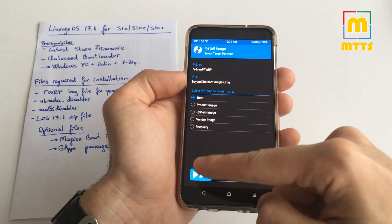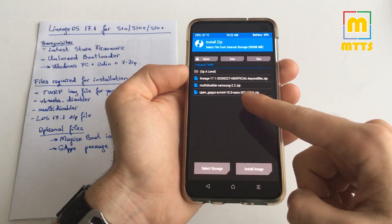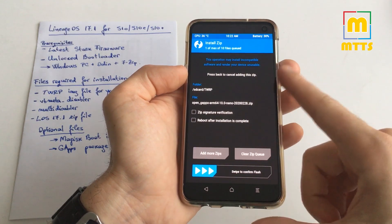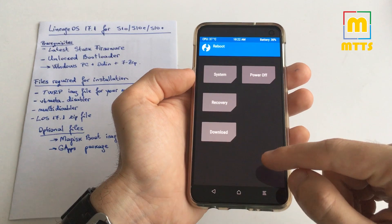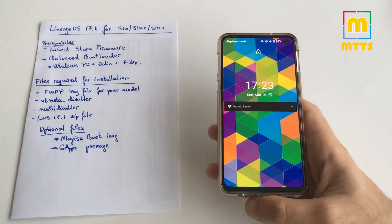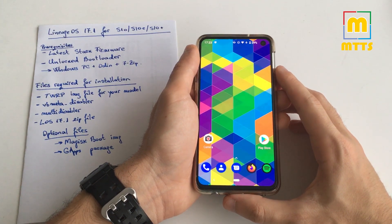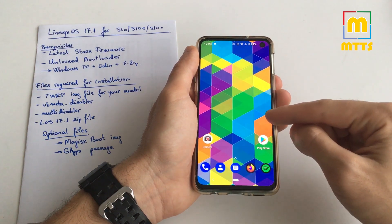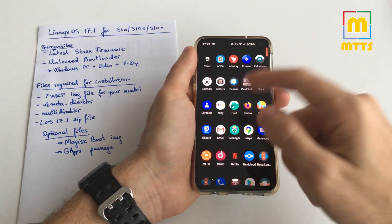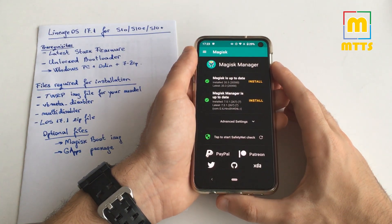Select the boot image, choose the boot slot, and swipe to confirm flash. The second optional step is the Open GApps package — I usually go with the nano package, which is quite light and lets me customize my device. Select it, swipe to confirm flash, then tap Reboot System and select Do Not Install. Here's the Lineage OS logo — the first boot may take a little longer. Once booted, you'll be greeted by the setup wizard. If Magisk doesn't install straight away, install the APK after the setup wizard.